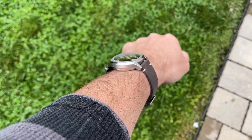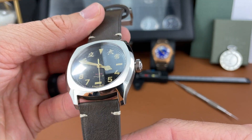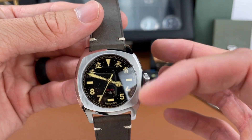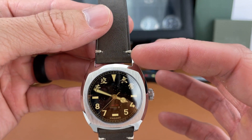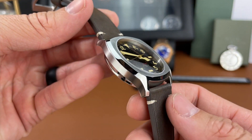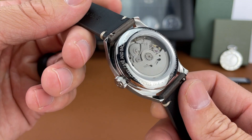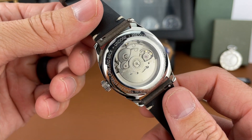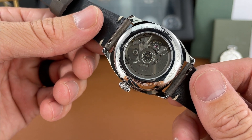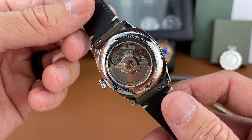The case I would say is probably a cushion shape. The finishing, as you can see, is a mix of polished and brushed surfaces. You get a nice brushed bezel area with polishing going down on the lugs and a beveled edge on the side as well. With the case back, you also get some polishing, and you can see it's a nice open case back, screw down, where you can see the NH35.